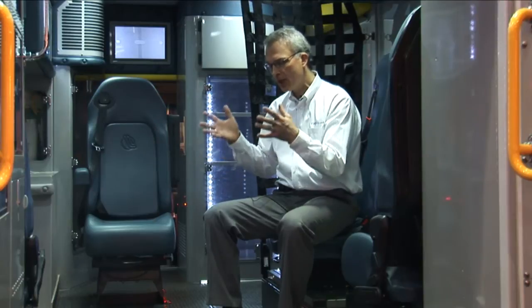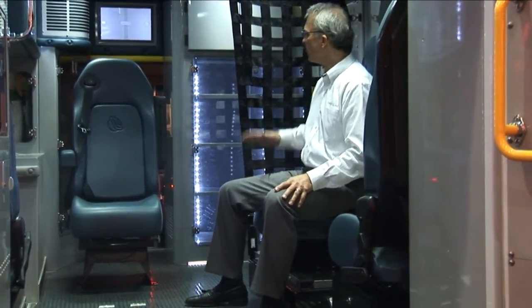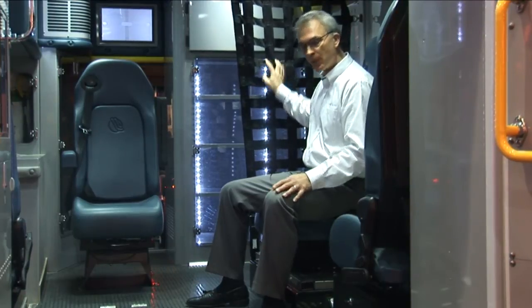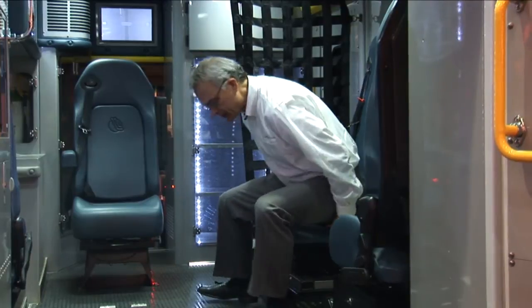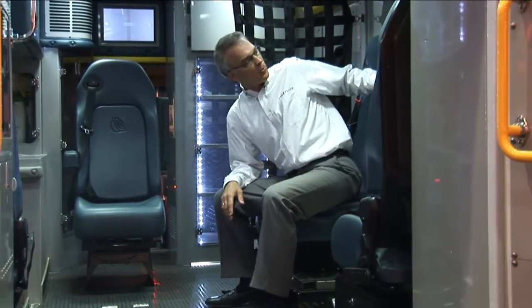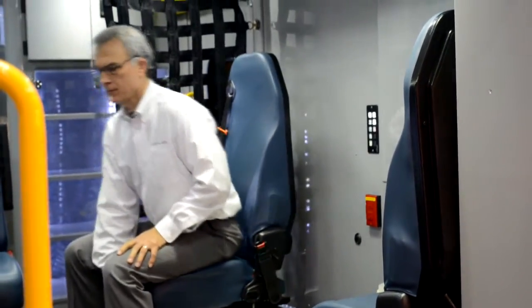We understand that in order to administer care, you still have to be able to face the patient and reach them. So with this seat, we allow it to face sideways when needed, but to augment safety, we add a safety net right here next to the medic. This seat also slides side to side so you can position yourself in relation to the patient and administer the best care possible. We put a switch system on this side of the vehicle. The overall goal of Medic Safe seating is to remain belted in for the entire duration of the ride while still being able to administer care.